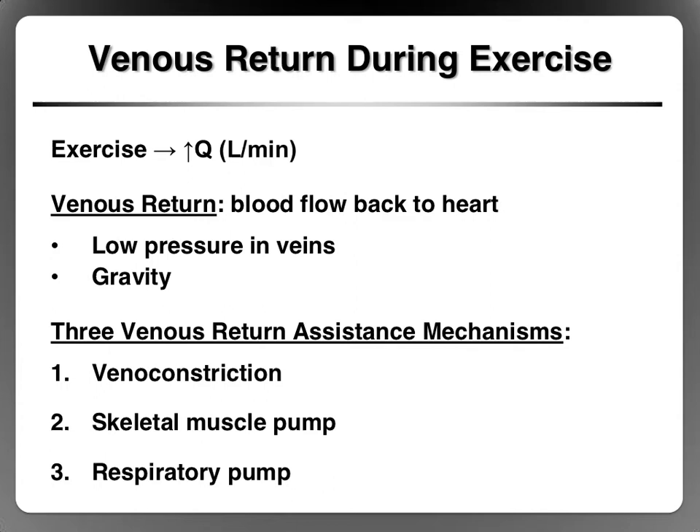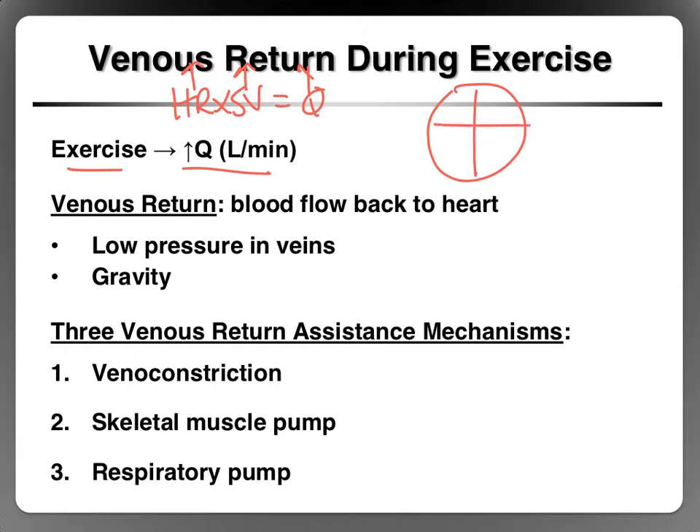In this video we're going to talk about venous return. When we exercise, heart rate and stroke volume go up, and therefore cardiac output goes up — increased heart rate, increased stroke volume, increased cardiac output. This means there is a greater amount of blood coming out of the left ventricle per minute, and if more blood is coming out, we also need to return more blood to the heart, because blood must leave and return to the heart at the same rate.